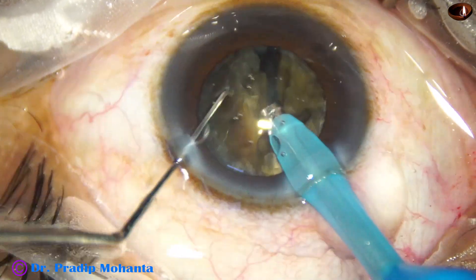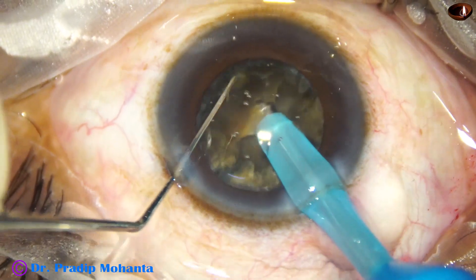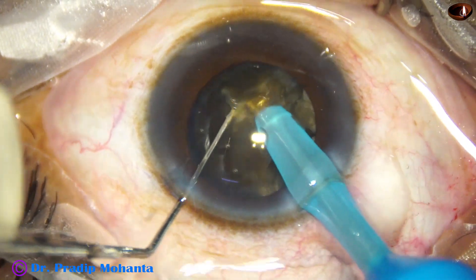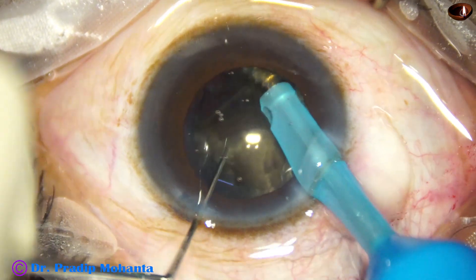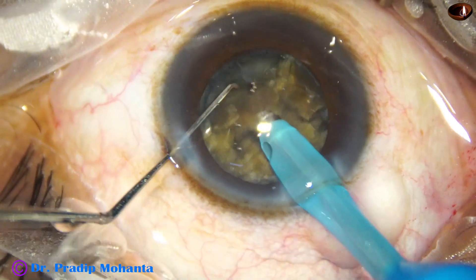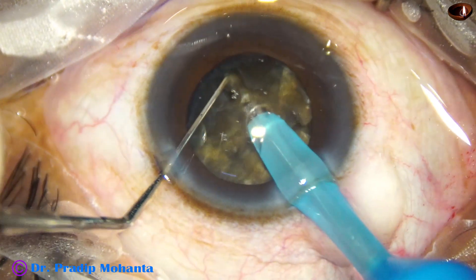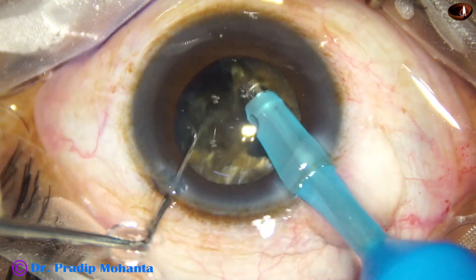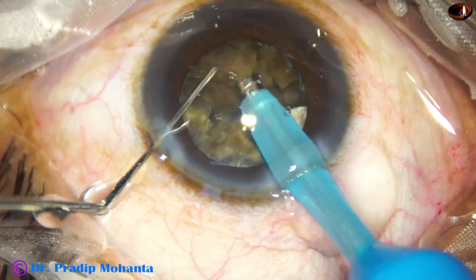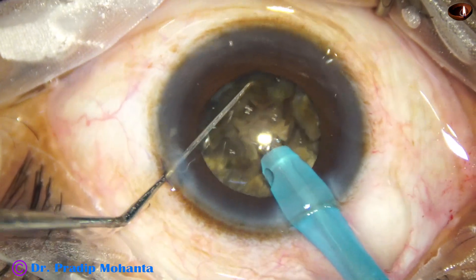And now I come to the other hemi-nucleus. The principle is the same — the FACO needle goes through the substance of the nucleus near the equator, and the chopper is used to divide the nucleus. And here it is: I have got six pieces out of this very hard nucleus.